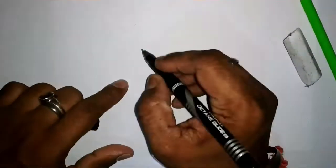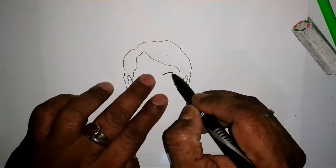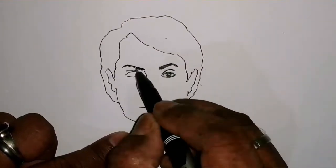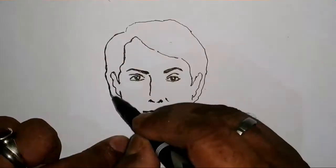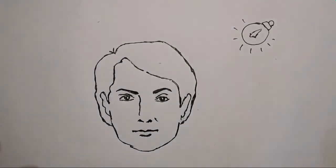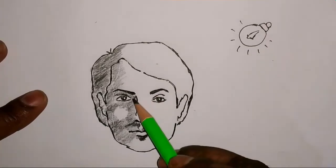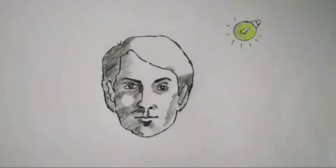Now let's start another picture. Let's complete the face first. Now the face is completed. This time we'll project the light from the right top. That's it — now you'll find it very easy.